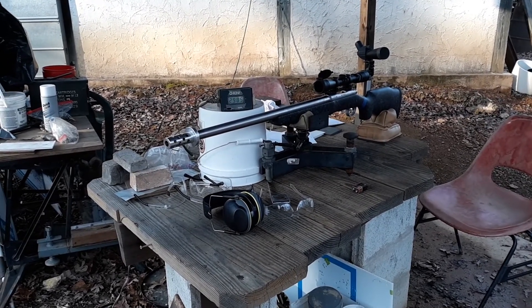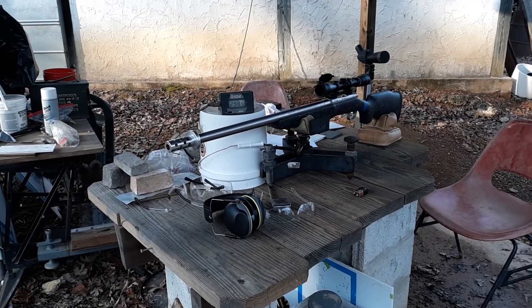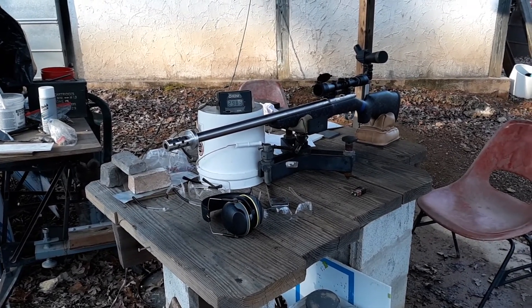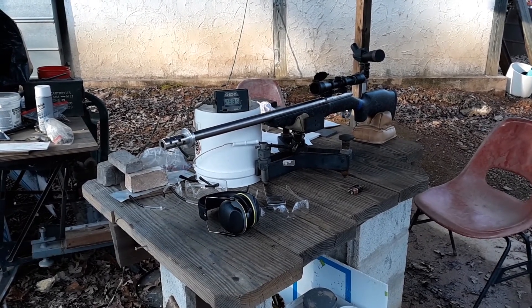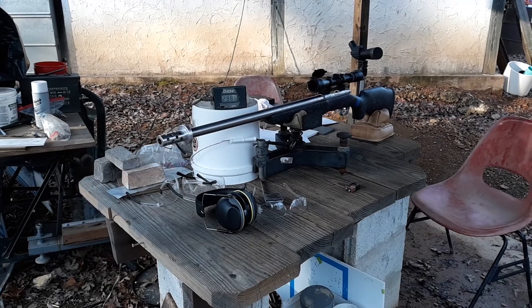I was surprised that the velocity is still that high, so apparently most of that powder is being burned before it gets to the end of the barrel. So you've got a little bit handier rifle because the barrel is not so long.